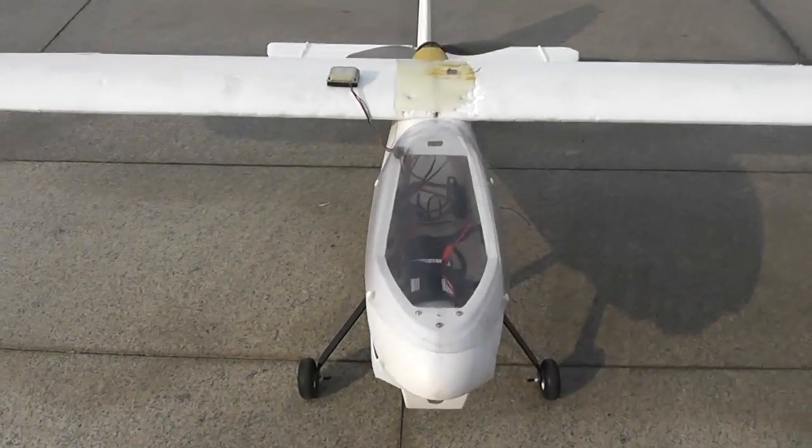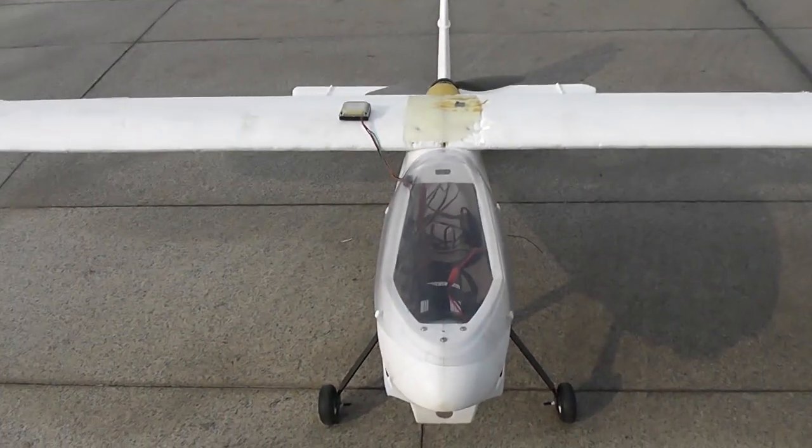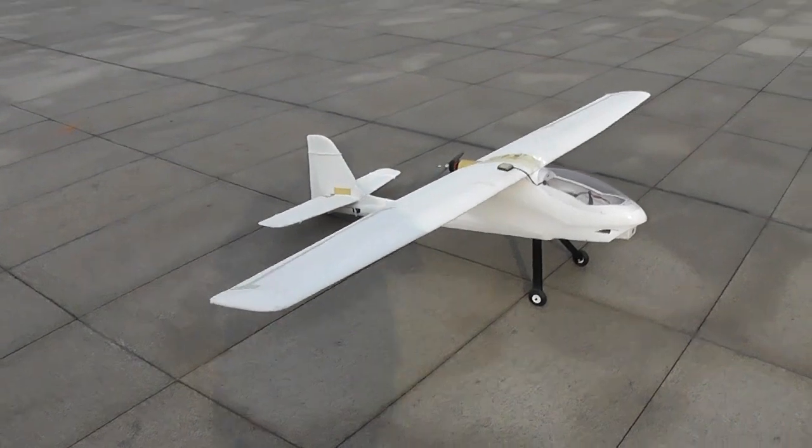I've flown it on a 4S 9000mAh before and it was a sweet flight time. Today we are flying with the 4S 5000 just to test. Hope I don't crash it — this is the prototype at the moment.